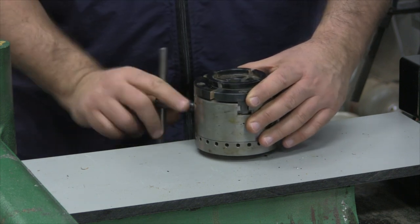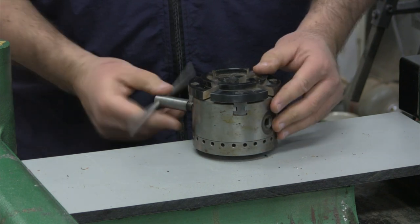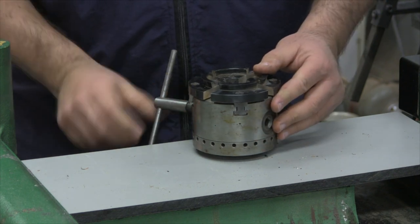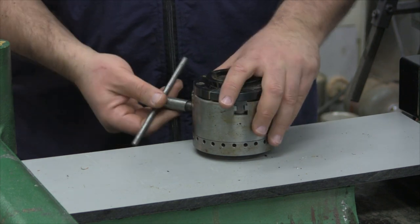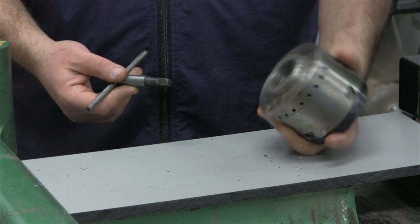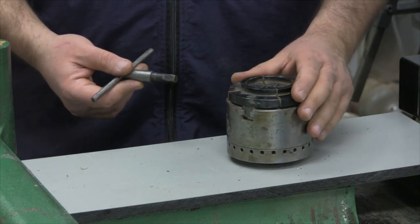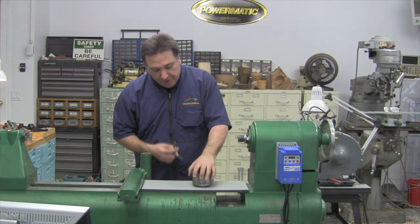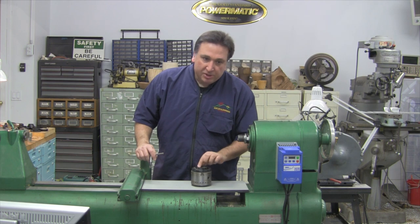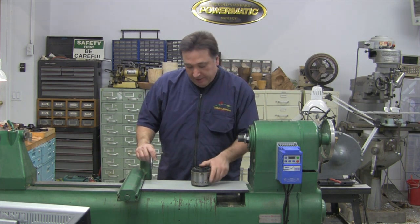Turning the scroll with the chuck key opens and closes the jaws, and it really has become what we call the modern chuck. As I mentioned, you can't get the Axminster Super Precision chuck any longer, so let's take a look at what other brands of chucks are out on the market today.